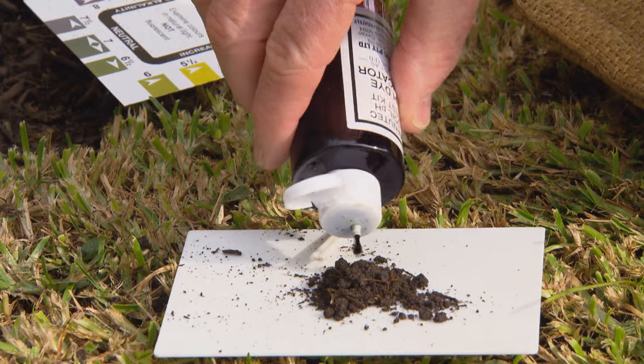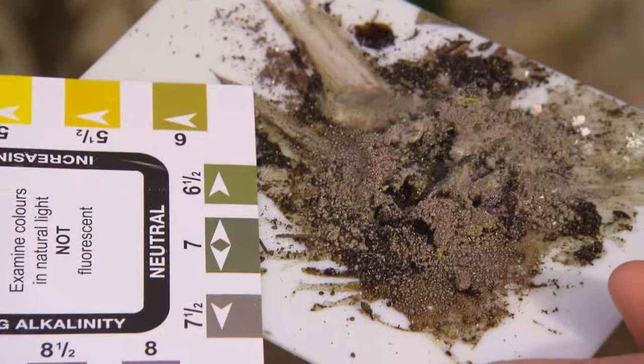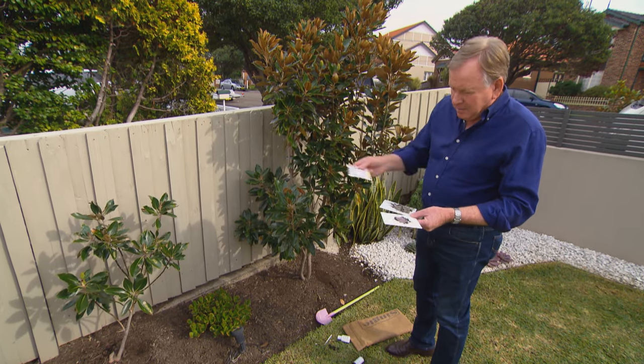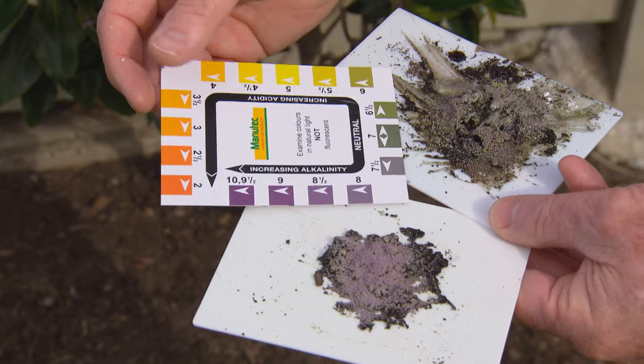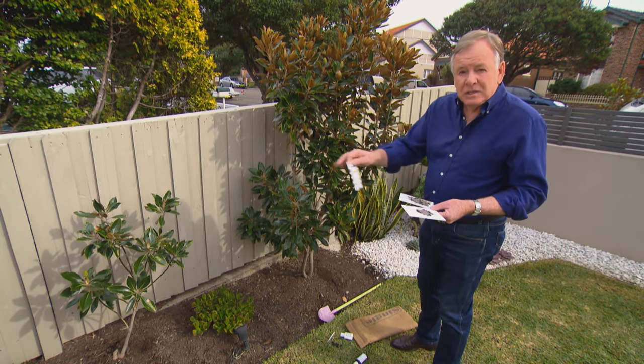You'd think it would be the same this close together. Our really healthy plant is sitting on around about six and a half to seven, which is neutral — which is perfect. But our sick looking plant — goodness, look at that — it's sitting around about nine, which is very alkaline. And that is certainly part of the problem with our sick magnolia.